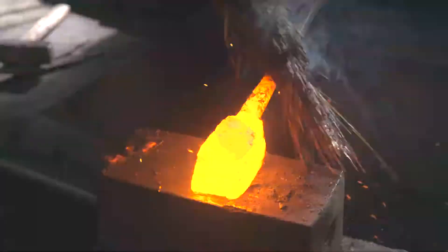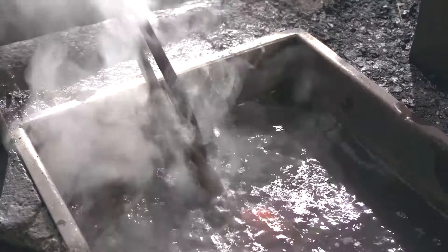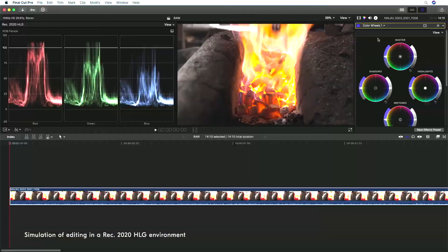Depending upon recording conditions and the scene or subject, it is not always possible to achieve the desired results. You can apply a great deal of correction to a RAW video after recording. 12-bit video can be recorded in RAW format, whereas NLOG supports only 10-bit video.